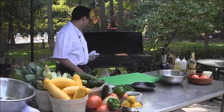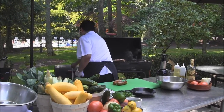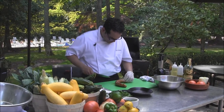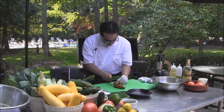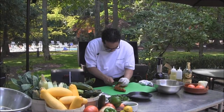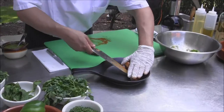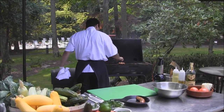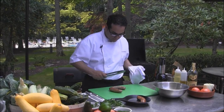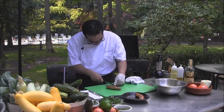Now we're going to take our sausages off the grill. We'll start off with our chorizo. We're going to cut them on a bias for presentation — see how juicy they still are. Now we want to check on our Italian sausage, and cut them on a bias for presentation as well.